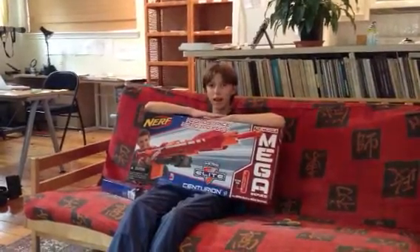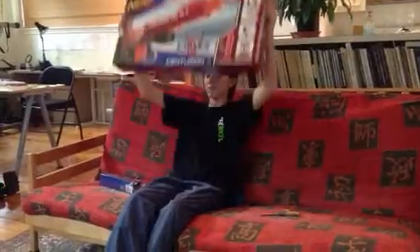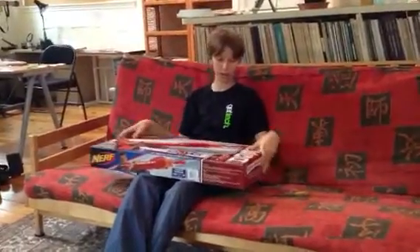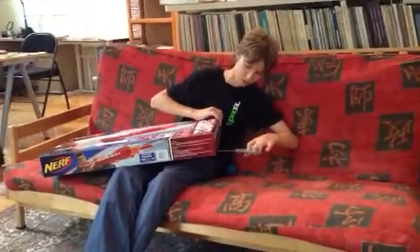Nerf and Airsoftdude again, and look what I have. Mega Centurion unboxing — not review, because I have to test it first, then I'll do the review. So, I'm going to start unboxing it.